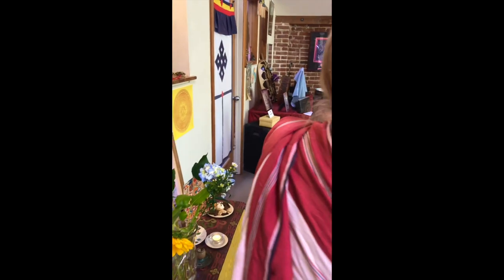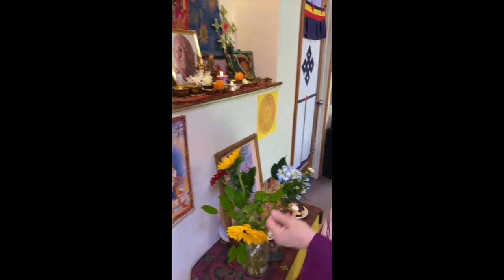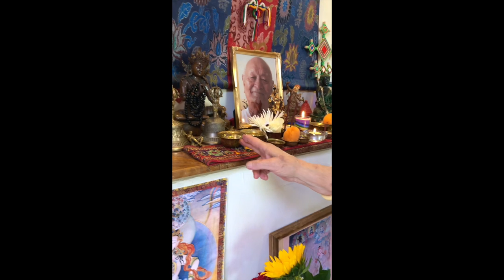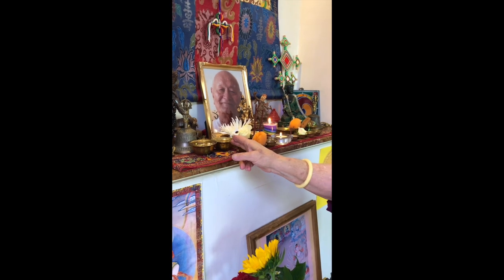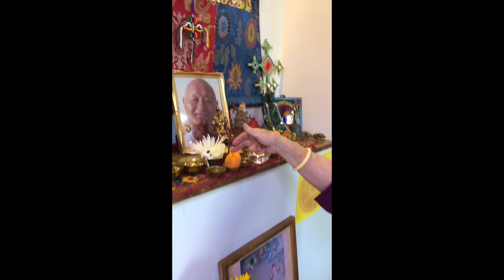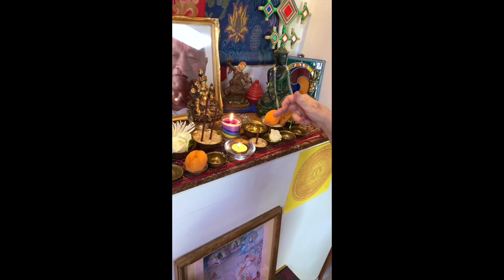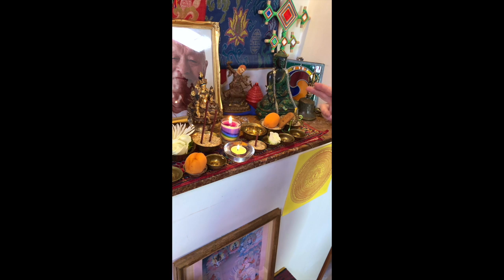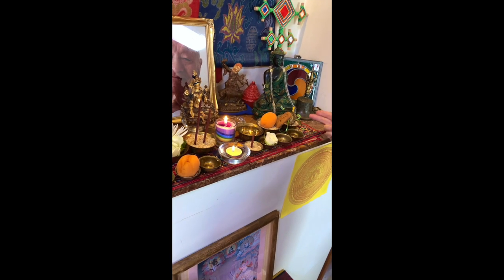You always hold this with two hands when you're doing this. Hold this for me for just a minute so I can do some pointing. You make your first offering left to right — it's the back row. Agam: water to drink. Padam: water to wash. Poupe: flowers. Doupe: incense. Alouquet: light. Gandhi: massage, perfume. New Day: food. Sheptah: music.